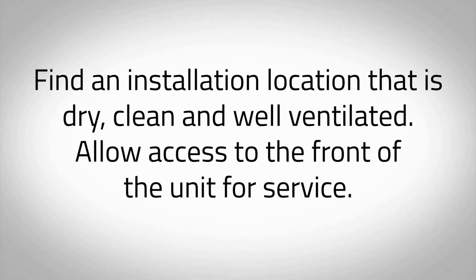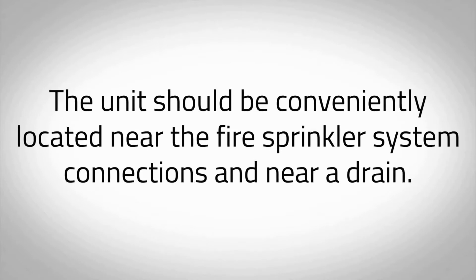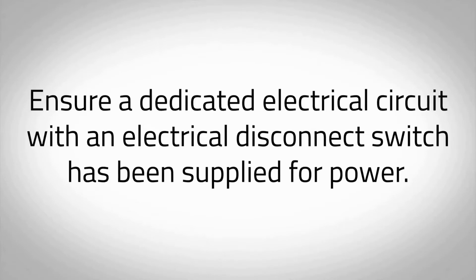Find an installation location that is dry, clean, and well ventilated. Allow access to the front of the unit for service. The unit should be conveniently located near the fire sprinkler system connections and near a drain. Ensure a dedicated electrical circuit with an electrical disconnect switch has been supplied for power.